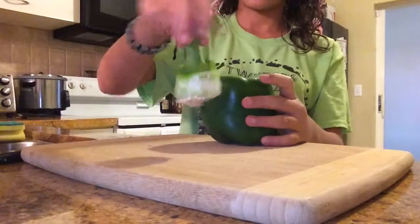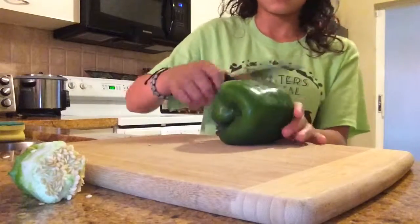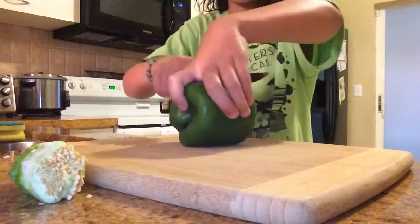So since you take that out, it should look like that. You're going to cut off the bottom because you're going to be making the base of the wreath.